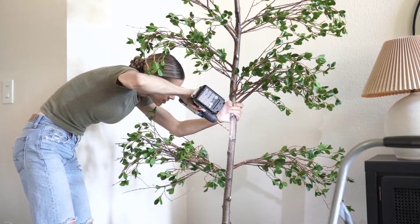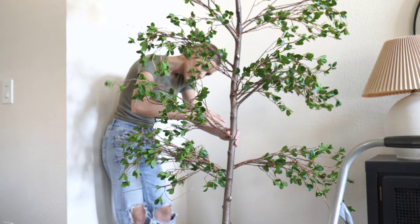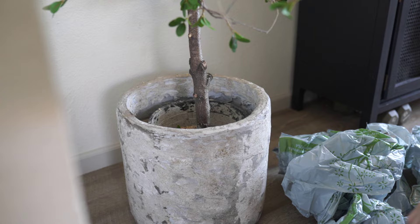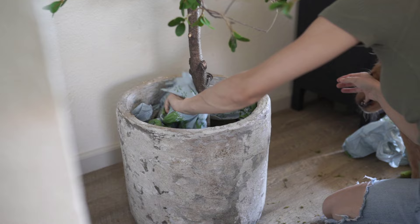The tree is really starting to come along. I'm just adding a few branches where it looks really bare or there's too big of a gap. The nice thing about these branches is that they have a lot of wire in them, so you can really shape, bend, and twist them to get them exactly where you want. For the bottom of the pot, I always think it looks so finished and nice to add some moss. I fill that empty space with recyclable bags first, which gives the moss something to rest on.